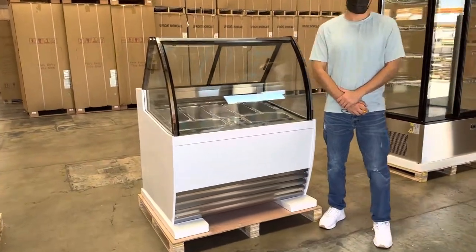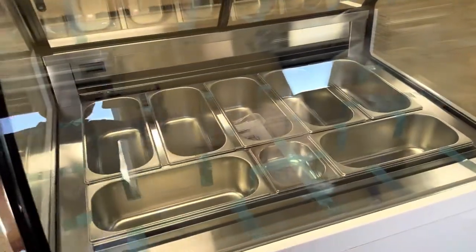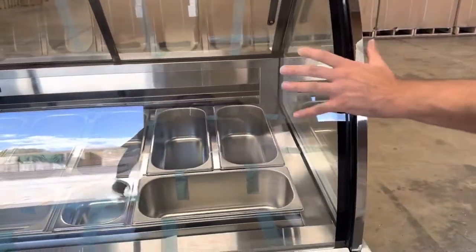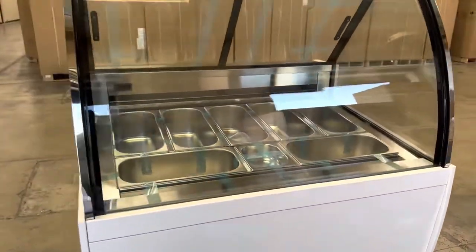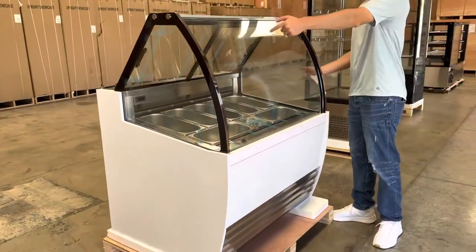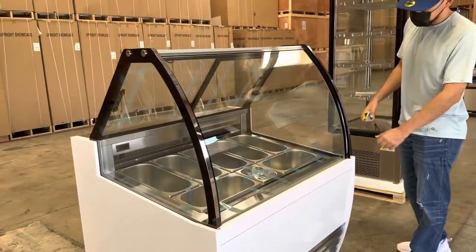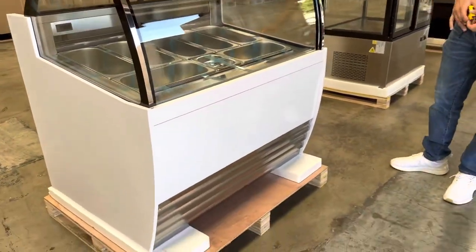Today we're going to demonstrate one of our brand new items. To my right you're looking at an under-seven-pan gelato freezer display. This is one of our brand new styles. As you can see, we have a curved glass display on the front, glass display on the sides, and glass light doors on the back.